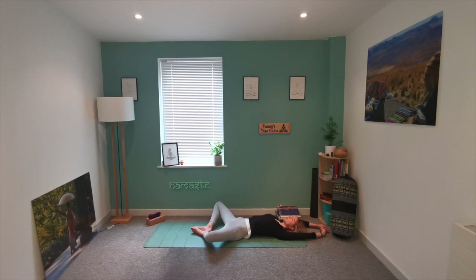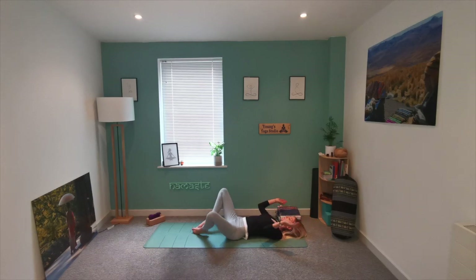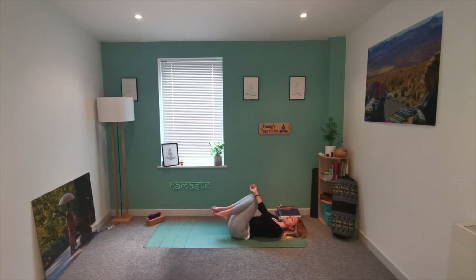As you exhale, just notice the position of the mouth — are the lips together or are they separated? Just really relax the jaw so that you're not holding any tension there. The shoulders are still away from the ears so that the neck is nice and long. Slowly release, bringing both knees back in towards the chest.